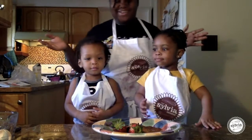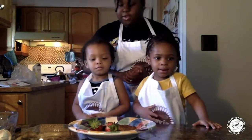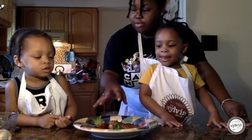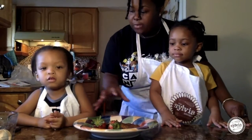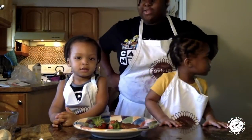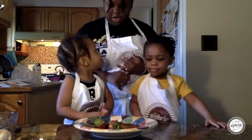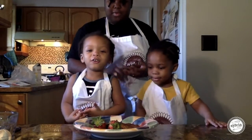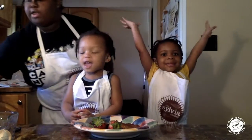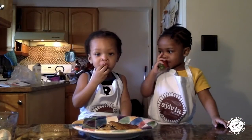Hi everybody, we're back. Just a quick recap of what we did today — we made blueberry pancakes. We did blueberries, we did strawberries to decorate. We added flour, milk. What else? What did we add, guys? Flour. Oil. Baking soda. And then we used what we call a whisk. We used the whisk, and then we mixed.